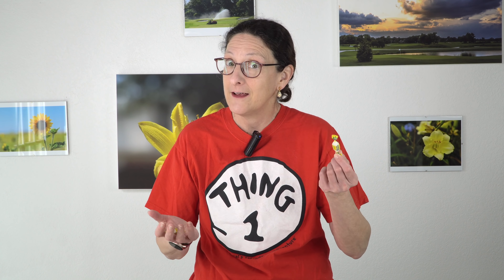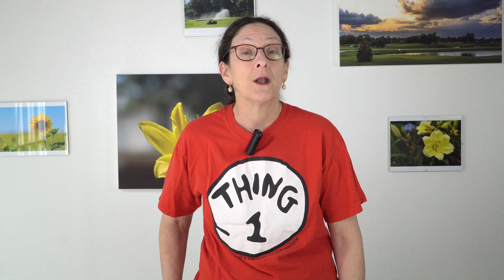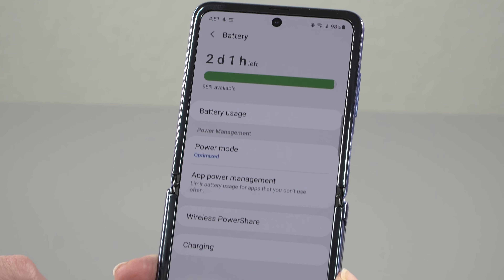That short display timeout means you'll probably end up opening the phone to check notifications unless you have a smartwatch. I typically leave the phone open on my desk, so it doesn't matter much — it just looks like any other slab phone. I fold and close it when I need to go somewhere and pocket it. But for those who keep it folded in their pocket most of the time, the short notification display can be pretty annoying.